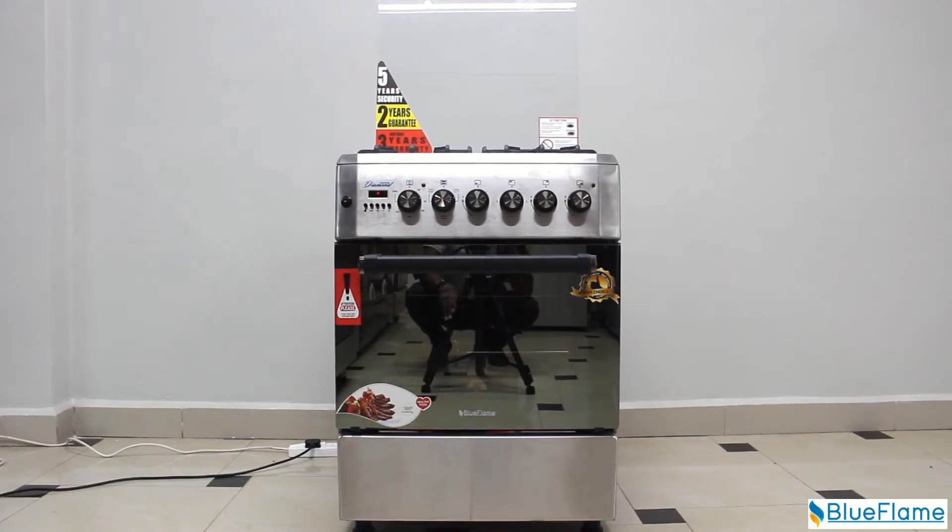This is the Blue Flame Cooker Diamond Series D6031 IRF, Stainless Steel.